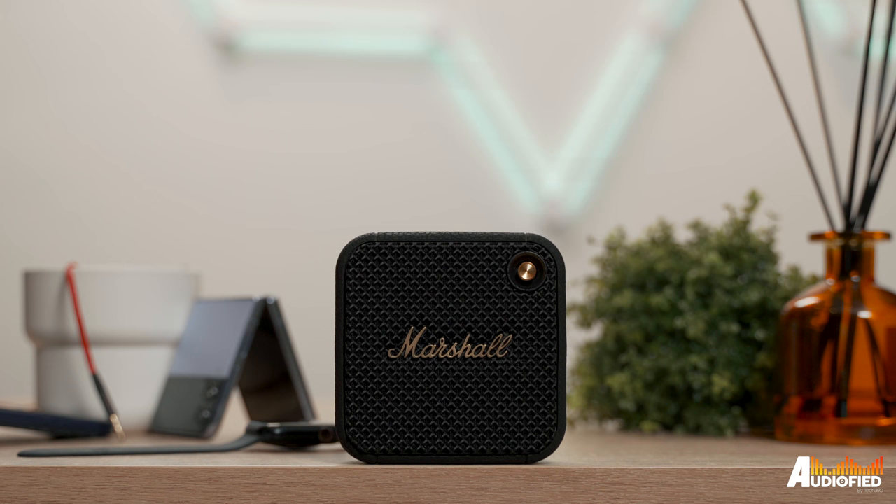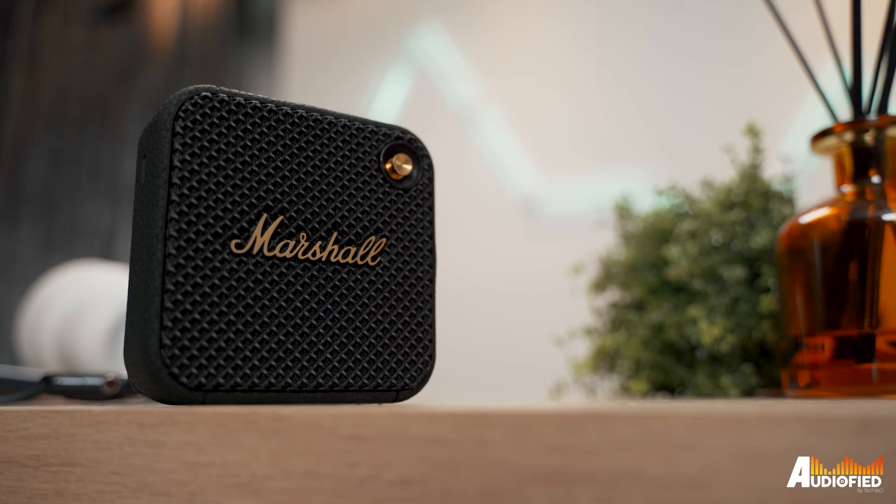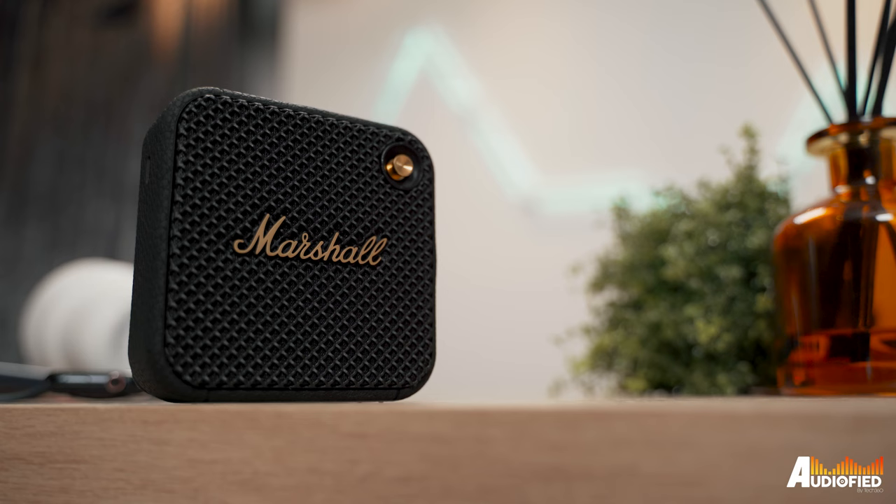Do keep in mind that this is a mono speaker, so even in stack mode, it actually doesn't output in stereo. Connectivity-wise, this runs on Bluetooth 5.1, but it only supports SBC. There is, however, IP67 dust and water resistance, so you can bring this out to the beach — and honestly, that is somewhere I can see myself bringing this speaker.